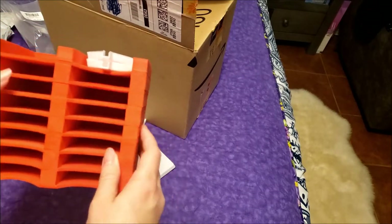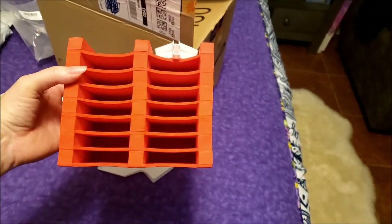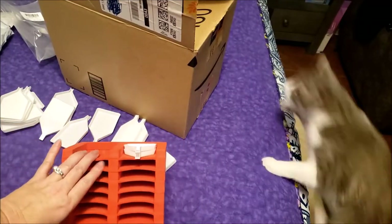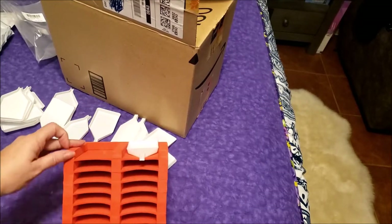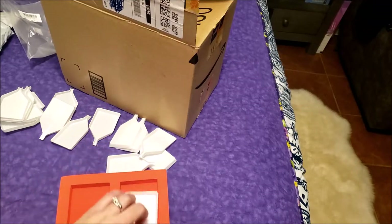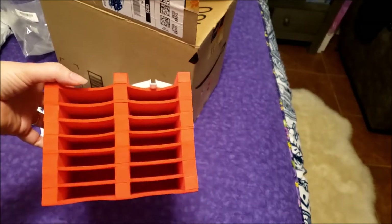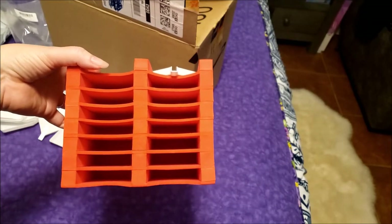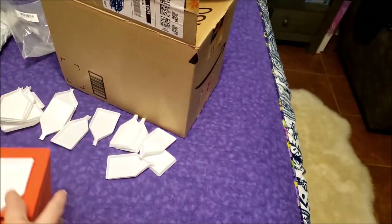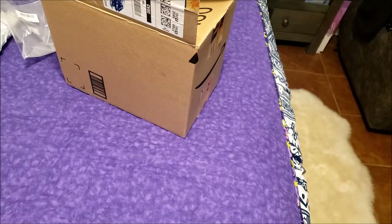For those wondering what you would do with this - it's for when you don't want to open a color every time you need to switch, especially doing confetti. You can pour out 16 different colors into these trays, label each spot, and just pull out the one you need. I currently use a bone holder that holds 36, another smaller one that's 8, and now this one is 16.